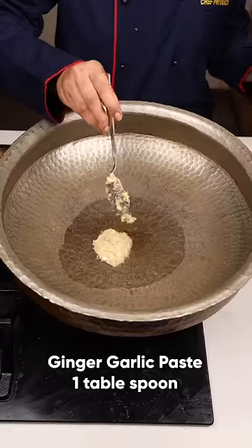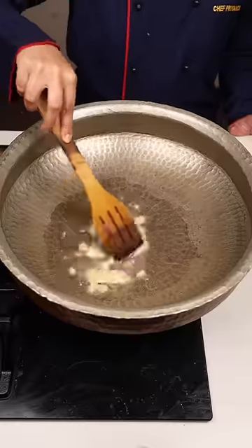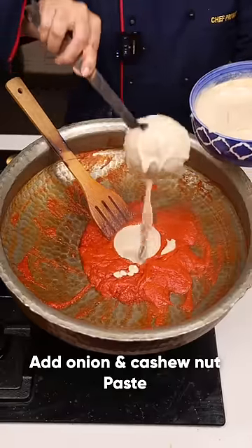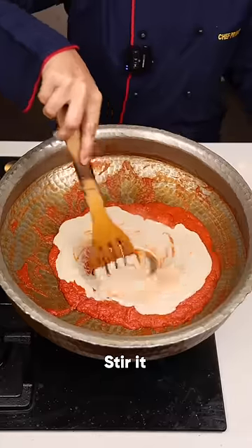Add oil and 1 tbsp of ginger garlic paste. Cook for a few seconds, then add the tomato puree. Now add the onion and cashew nuts paste. Give it a stir.